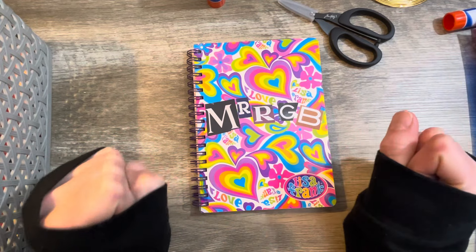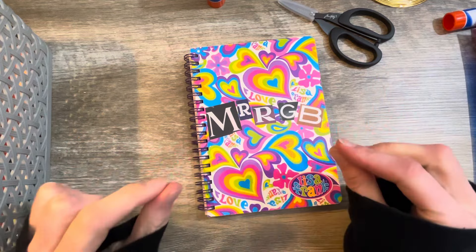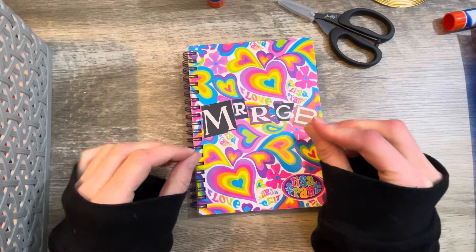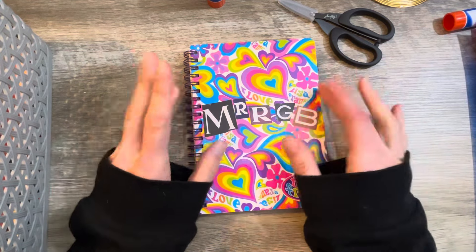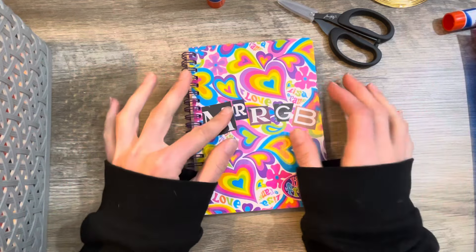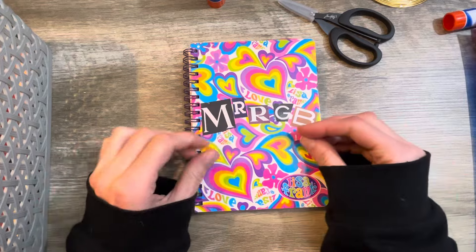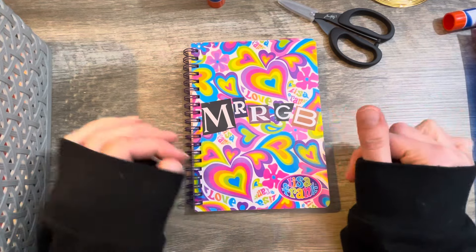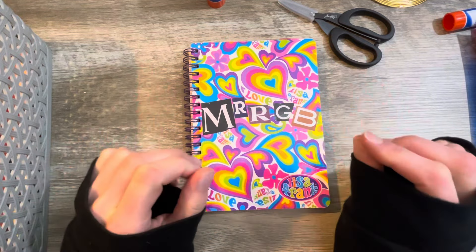Hello everybody, welcome back. We are another day closer to this holiday weekend. How many of you guys have Good Friday off? I have Good Friday off. I'm excited for a nice long weekend. I'll probably be spending most of it doing yard work — me and my dad are going to go ham and just take care of a bunch of things outside, so I'm hoping the weather is nice.